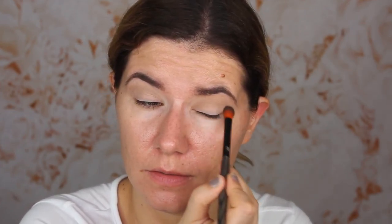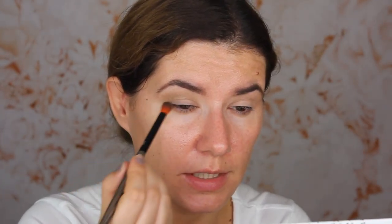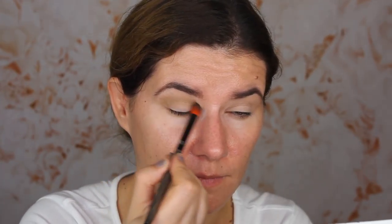It looks more gray on my eyes than it does in the pan. I think this one turned out a little bit too gray on me. It blends nice — it's not a bad eyeshadow, I just don't really like this shade. I'm going to go with the same brush into this shade called Potion, a beautiful olive green shade. And oh, this one is nice — I like this shade a lot.